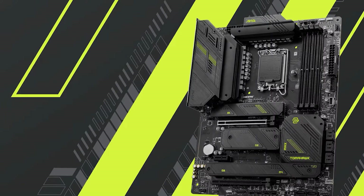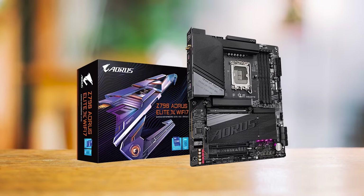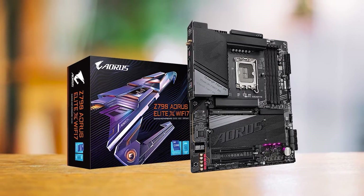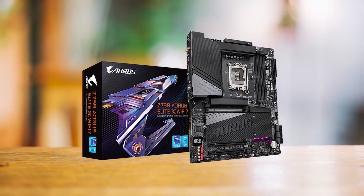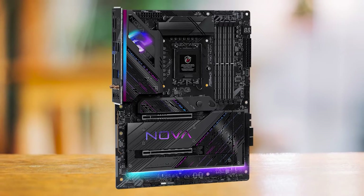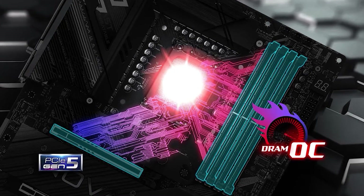Compared to its competitors like the MSI MEG Z790 Tomahawk Max Wi-Fi and Gigabyte Z790 Aorus Elite X Wi-Fi 7, the ASRock is simply a better deal. Most mid-range motherboards like the ASUS TUF Z790 Gaming Plus already have 16-phase VRMs, but MSI and Gigabyte should have stepped up to match ASRock's 20-phase VRM, especially when charging a premium. The MSI MEG Z790 Tomahawk Max Wi-Fi offers a few more USB ports but without Thunderbolt support. All in all, the ASRock Z790 Nova is one hell of a motherboard, offering performance and features that give much more expensive motherboards a run for their money.